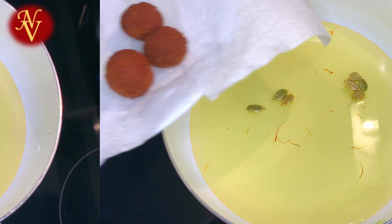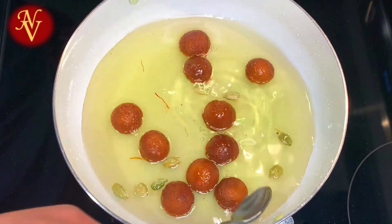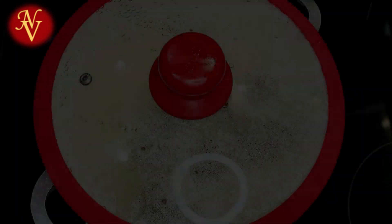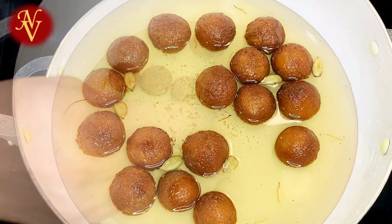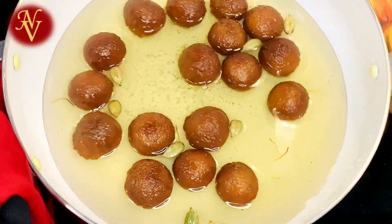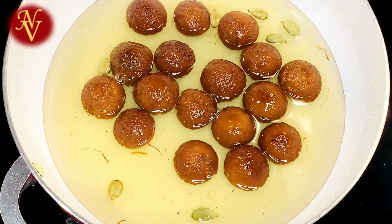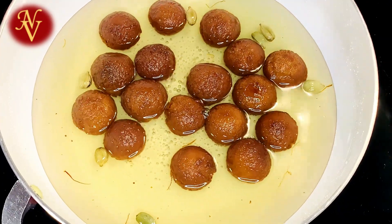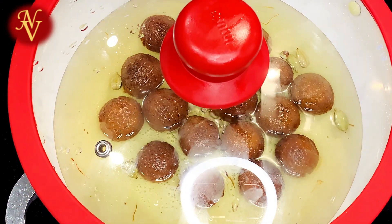Now let's add these to the sugar syrup and let them soak. Make sure the sugar syrup is hot — if it's not hot, just switch on the flame to warm it up; no need to boil, just make it hot. We've added everything to the sugar syrup and mixed together. The syrup is hot now, so I'm turning off the burner and covering it. Let it sit until the gulab jamuns double in size, approximately 30 minutes to one hour.